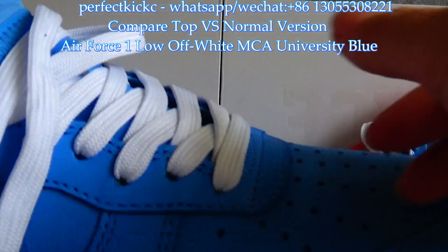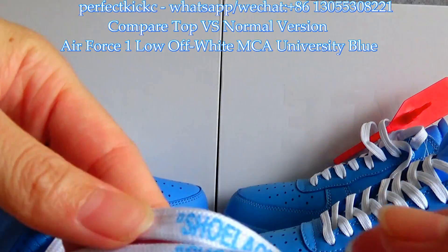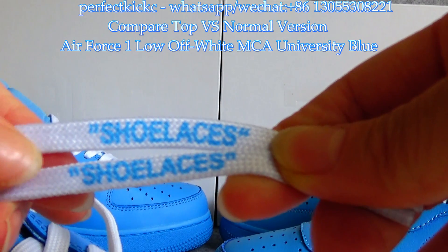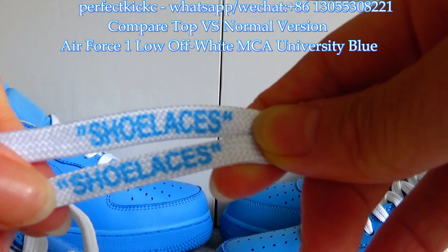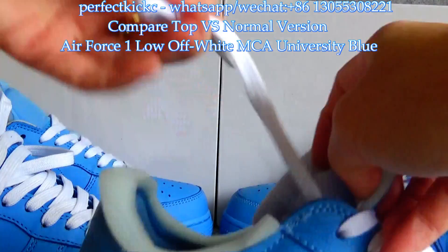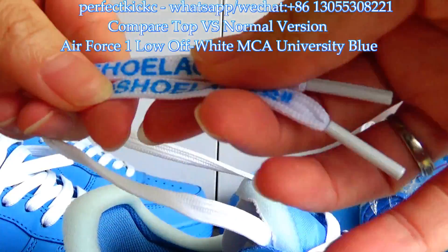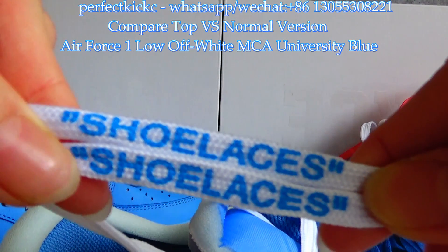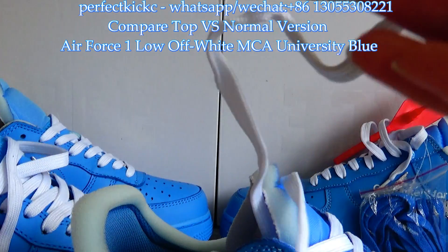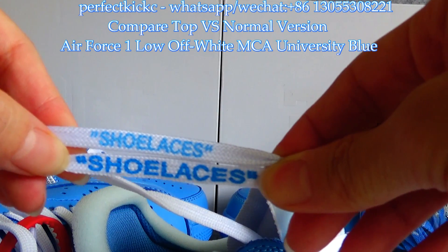Now let's talk about the shoelaces. You can see the shoelaces have quotations printed on them. For the normal version, the colorway is darker and the logo appears larger than the top version. Let me compare them — you can see they are clearly different.